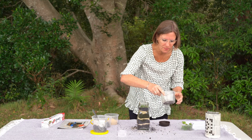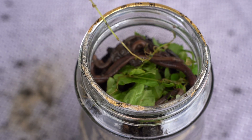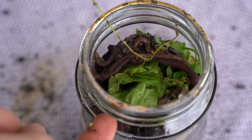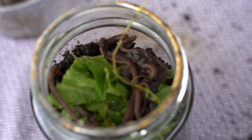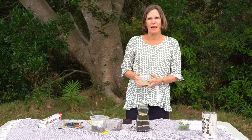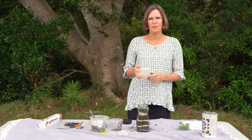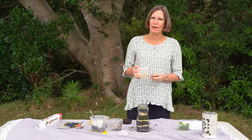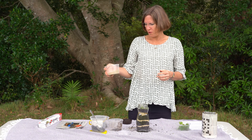And then here are the worms. You'll find quite quickly — see, this one is starting to burrow into the soil — and within a few minutes they'll all have disappeared. This is sand that I got from a sand pit. If you go to the beach to get your sand, just make sure that you wash it well with fresh water, because it will have salt water in it.